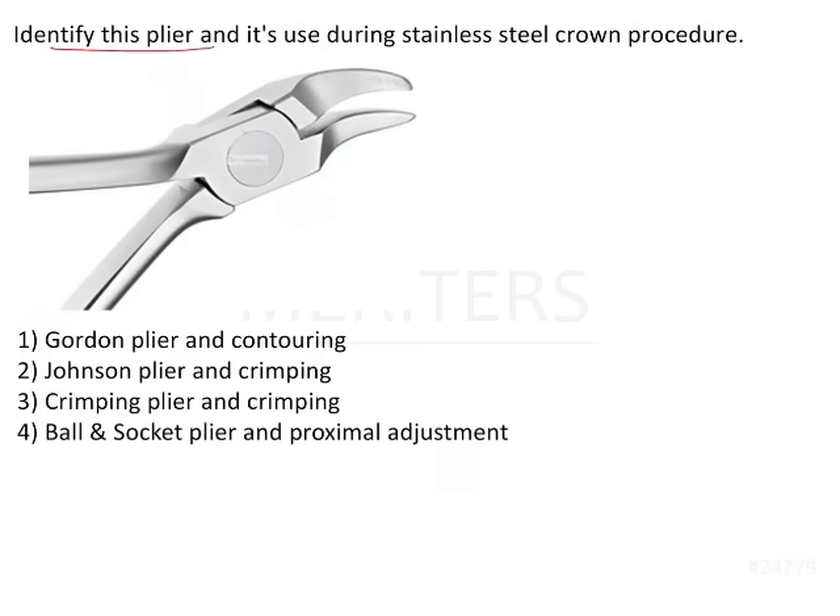Identify this plier used during a stainless steel crown procedure. Such image-based questions are asked very frequently in recent NEET and AIIMS examinations, and the only way to answer them is to be familiar with the images. You can only do that by going through images in textbooks — not just of appliances, but also materials and devices, and from multiple textbooks, as these questions can be asked from anywhere.